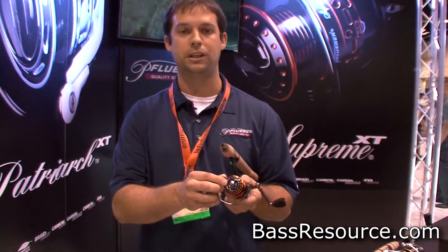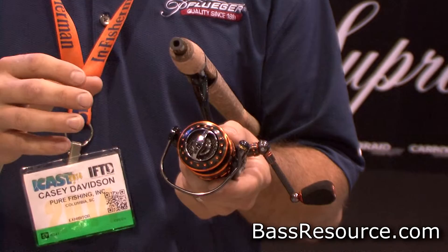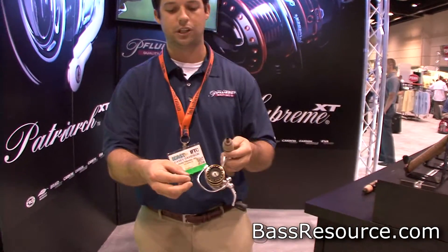These are magnesium bodies and rotors, and a couple of new things on these reels. One, we did a one-piece drag knob design with a carbon fiber inlay, so just a nice cool new look. Our drag systems on these Pflugers are also sealed.